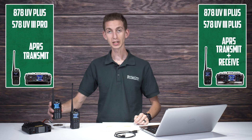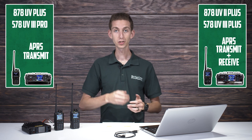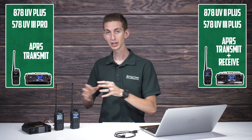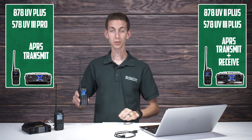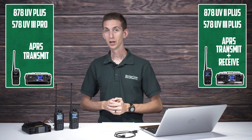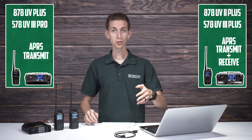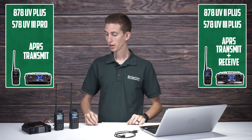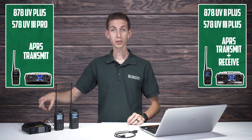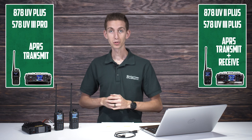The 878 series — this is an 878 Plus — will transmit both analog and digital APRS data. This is location data; it will transmit your coordinates. The brand new 878 UV2 Plus not only can transmit location data on analog, it can actually receive analog APRS information as well, so you can receive other people's coordinates. The same goes for the 578 radio — it's not just for handhelds. You can hook up the built-in GPS antenna that comes with the radio and use APRS with your mobile as well.